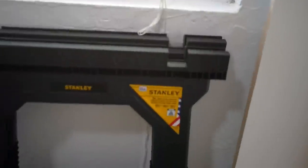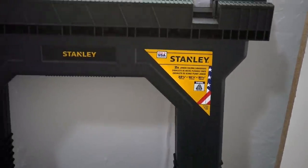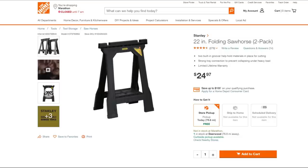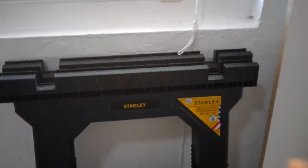The build basically consists of three different components. Starting with the base, we use the Stanley Junior Folding Sawhorses. You get a two-pack for $25. There's a full size version and this is the Junior.